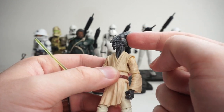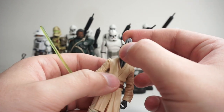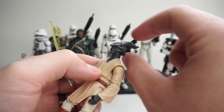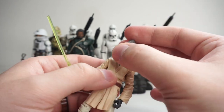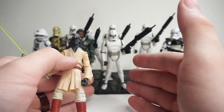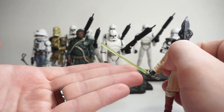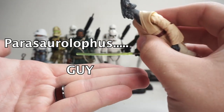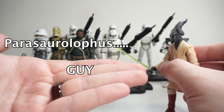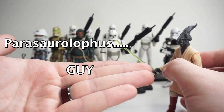I used to know as a kid what dinosaur kind of looked like him. There's a dinosaur — I can't remember its name — that has the thing that goes back on its head, and I always called this guy by that dinosaur name. So if I can find the name of the dinosaur, it'll go up on screen right here, just above my hand. And if I can't find it, I will put a meme of a cat. There we go — you now know what I do not know while filming this video.